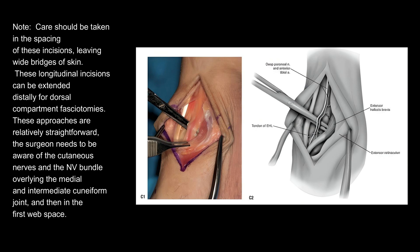Care should be taken in the spacing of these incisions, leaving wide bridges of skin. These longitudinal incisions can be extended distally for dorsal compartment fasciotomies. These approaches are relatively straightforward. The surgeon needs to be aware of the cutaneous nerves and the neurovascular bundle overlying the medial and intermediate cuneiform joint, and then in the first web space.